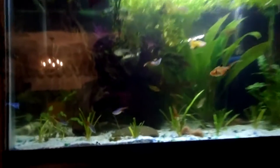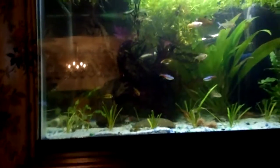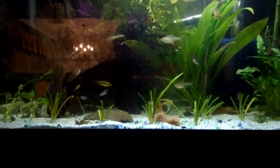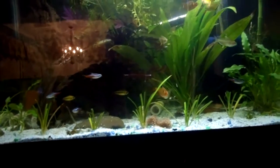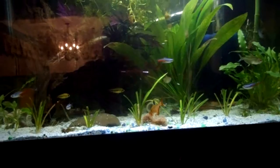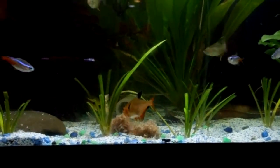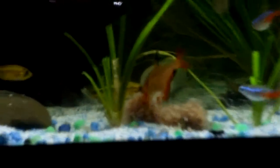Just don't feed black worms to cacatoides — it just doesn't end well, at least that's what I've heard. So they go crazy for this stuff. I wish it would stay up longer, but they still attack it even if it's on the bottom. It's really nutritious — this type has algae and other nutrients in it, so it's not just protein, which means they get a balanced diet.